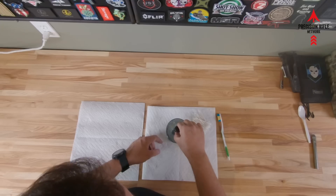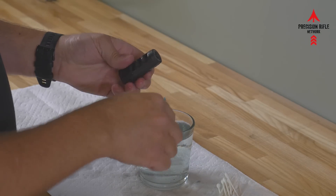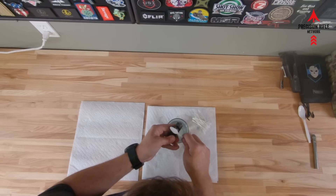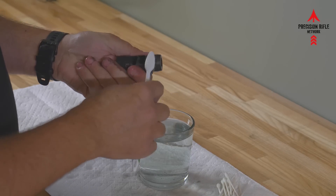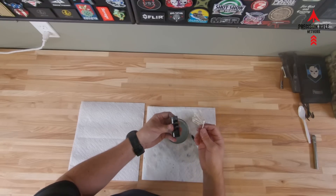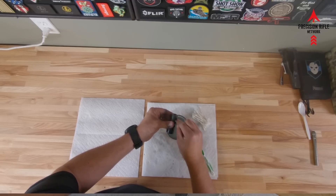Okay guys, so we waited our 20 minutes. We're going to go ahead and get this guy out of the water — look at all that stuff just floating around in there, that is a lot of junk. I'm going to rinse it off, then I take my old toothbrush and just start scrubbing to make sure we got all the junk off. Rinse regularly and get into these ports. The outside is really clean already just from being in the solution. Then take some Q-tips and start wiping out in here — you'll find this stuff is like paste on there, just kind of pasty, but it's loose and comes right off when you wipe it.